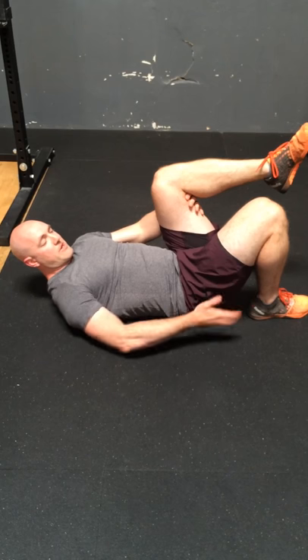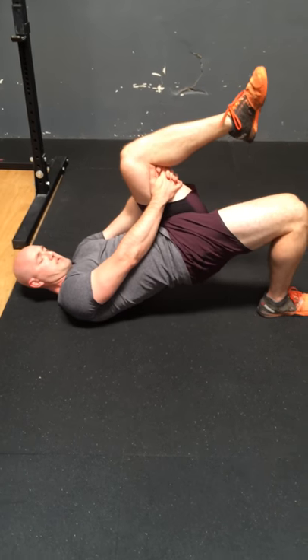The motion is going to be driven by our right glute, trying to drive our pelvis to the sky. Do a set of 10 to 15.